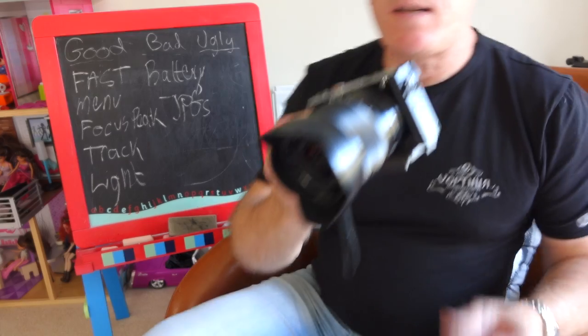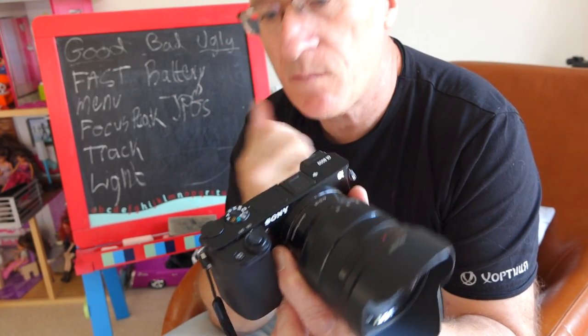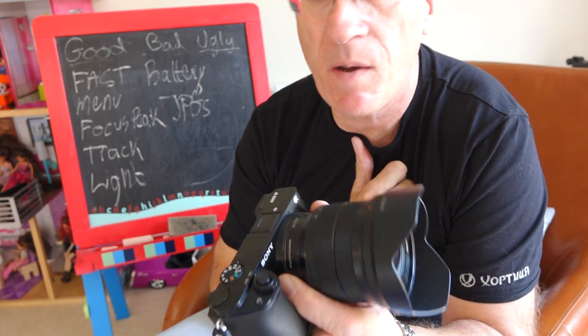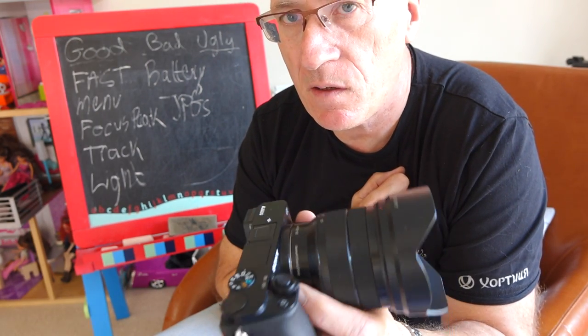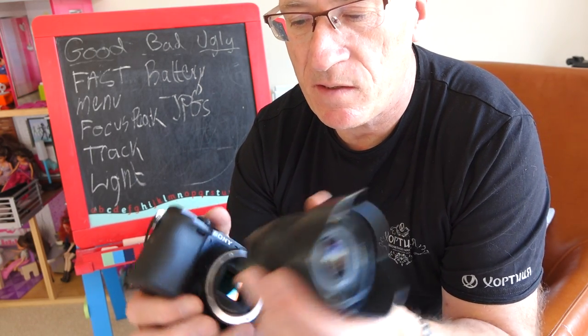This is my review of Sony's a6000 camera, which I've had for about six months. I bought it as an alternative to, or a partner for, my RX10 camera, so it's quite interesting to compare with the RX10. Unlike the RX10, this is an interchangeable lens camera.